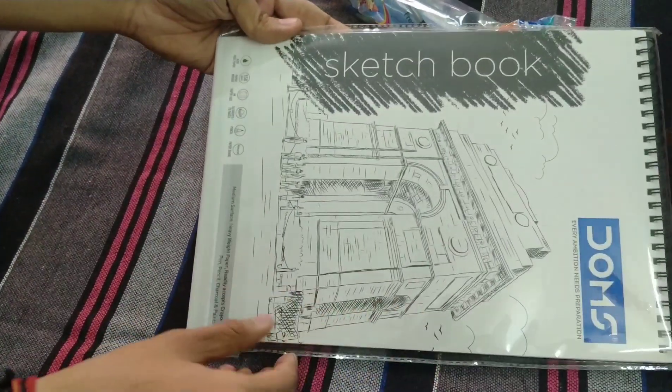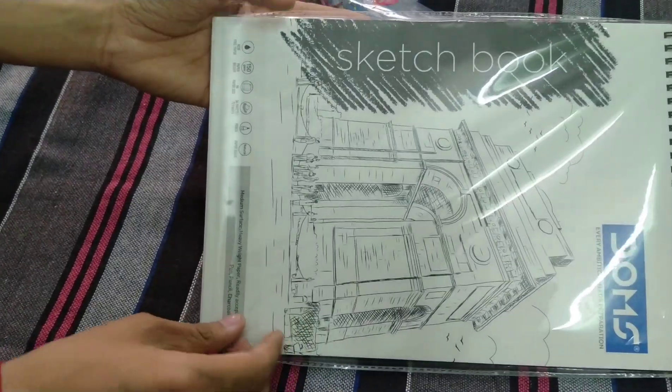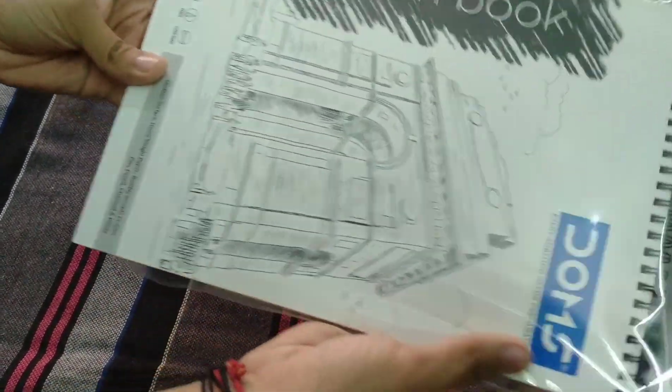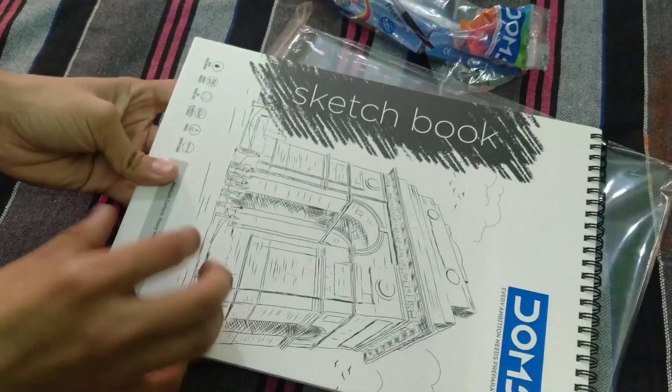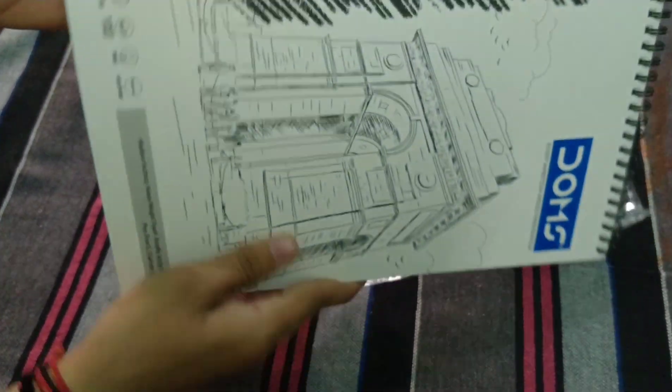I have also taken a drawing file, which I got for 115 rupees. Let's unbox it and see how it is inside. There are a lot of paintings — 40 pages — and it is easily available.